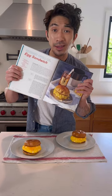Today I'm making you my chili cheese oil egg sandwiches from my new cookbook Did You Eat Yet? They're quick, delicious, and so satisfying. This is how we do it.